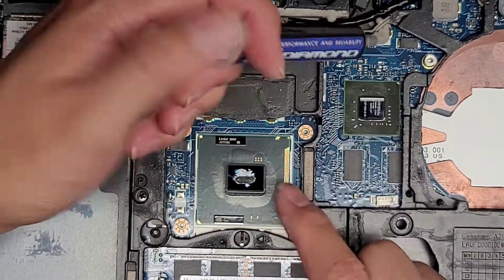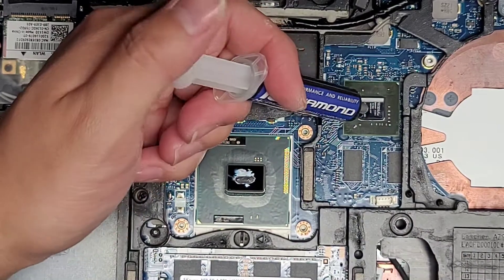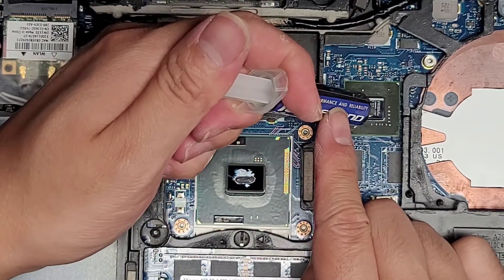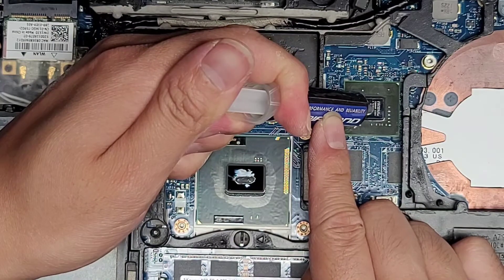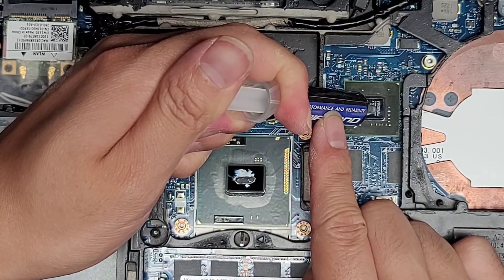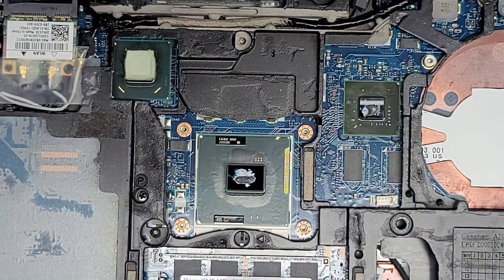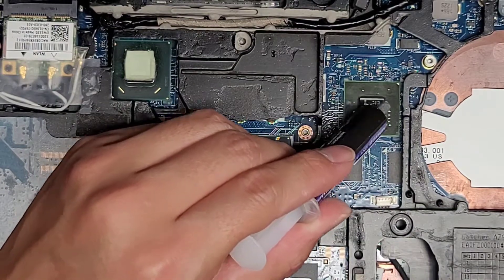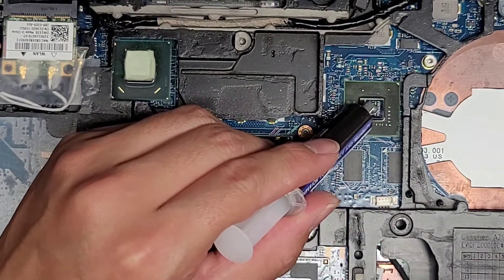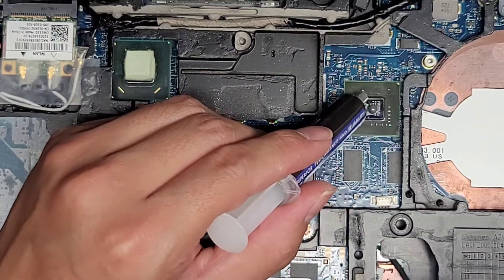For this chip, since it's square, you kind of just want a ball. This chip also needs the paste to be a bit thicker — so even though the surface is smaller, you'll probably want about equal amount. Just like that. Then you want to shape it into a ball and try to get it in the center.